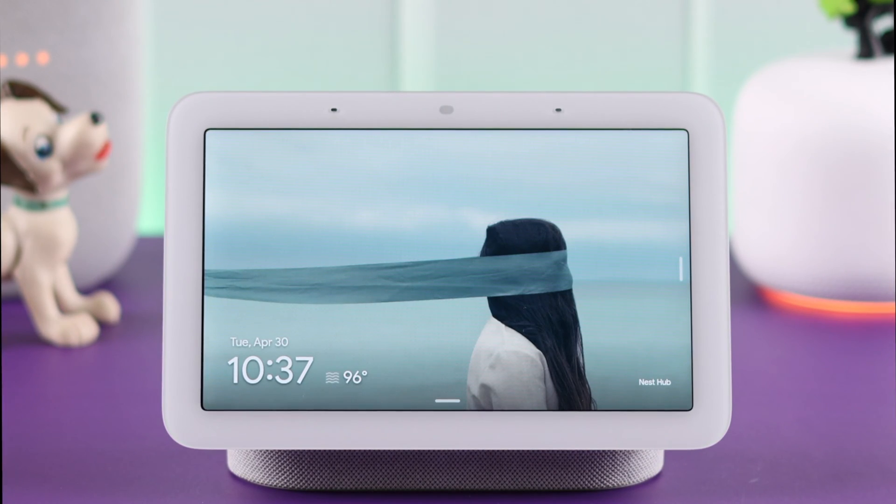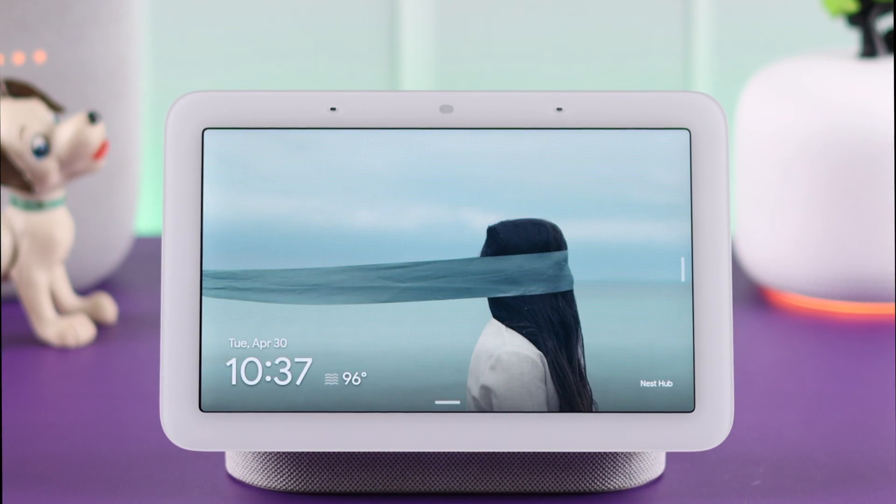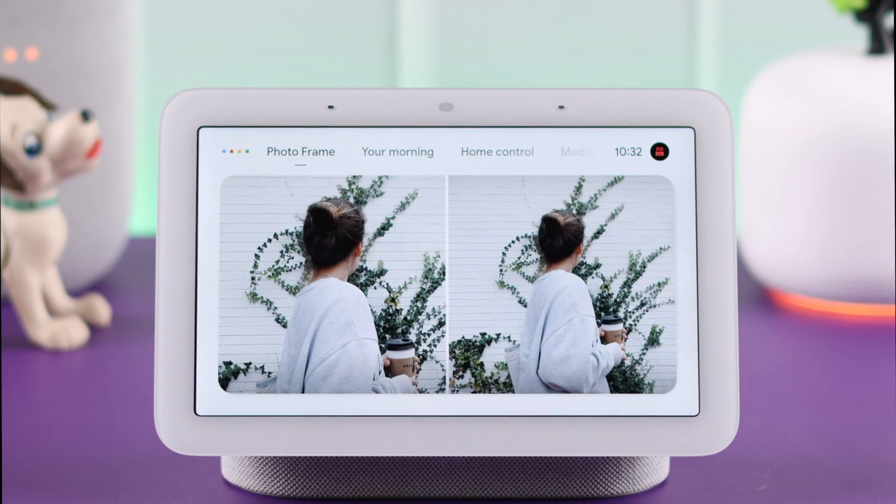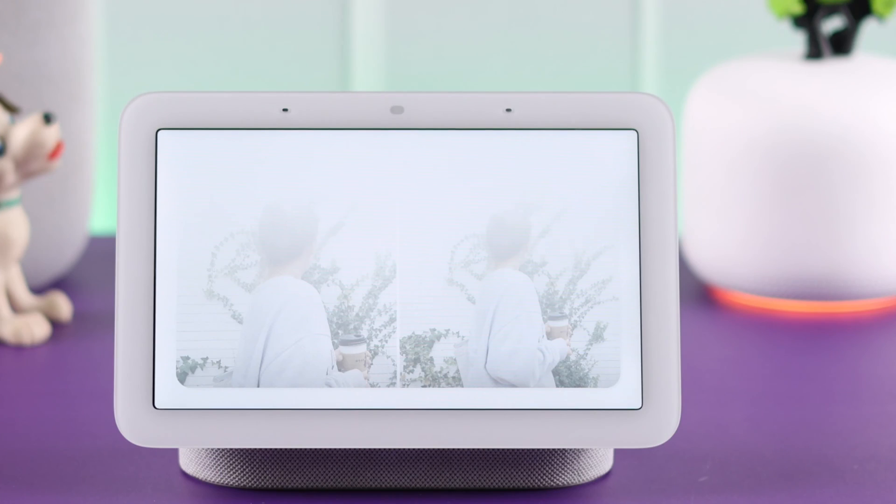If you want to use your Nest Hub 2 as an intercom, send broadcasts and announcements to all your other Google devices in other rooms without shouting, this is how you can send voice messages from your Google Nest Hub second generation.